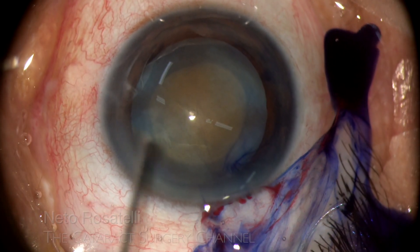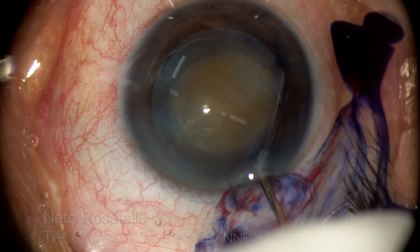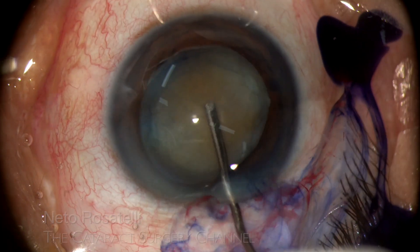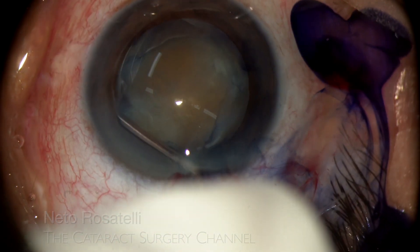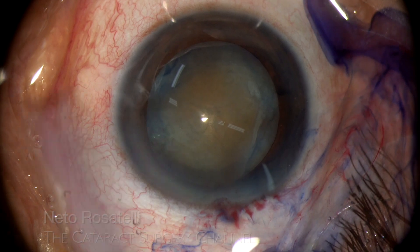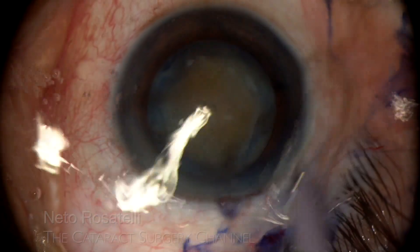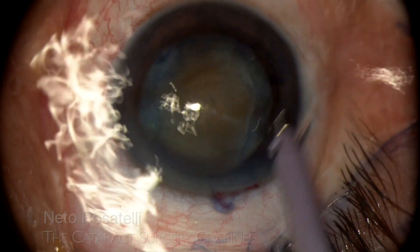Hydrodissection is judiciously done to avoid Miyake syndrome, as these cases have little cortex and the hard nucleus can easily block fluid egress from the bag, ensuring a posterior capsule rent and a dropped nucleus. A little eye wash is done with the phaco handpiece and we go inside.